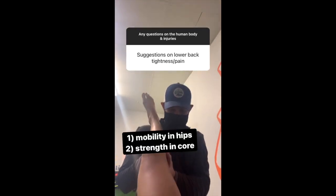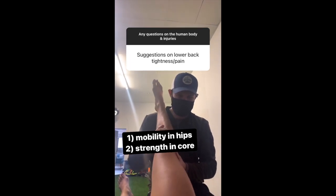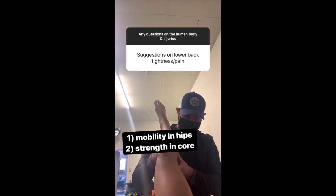Low back tightness and pain — first of all, a big evaluation is good, but generally speaking you want some WD-40, or mobility through the hips, so you can offload the back. Duct tape in the core throughout that as well to essentially get that locked down and coordinate it — that's going to be the harder part.